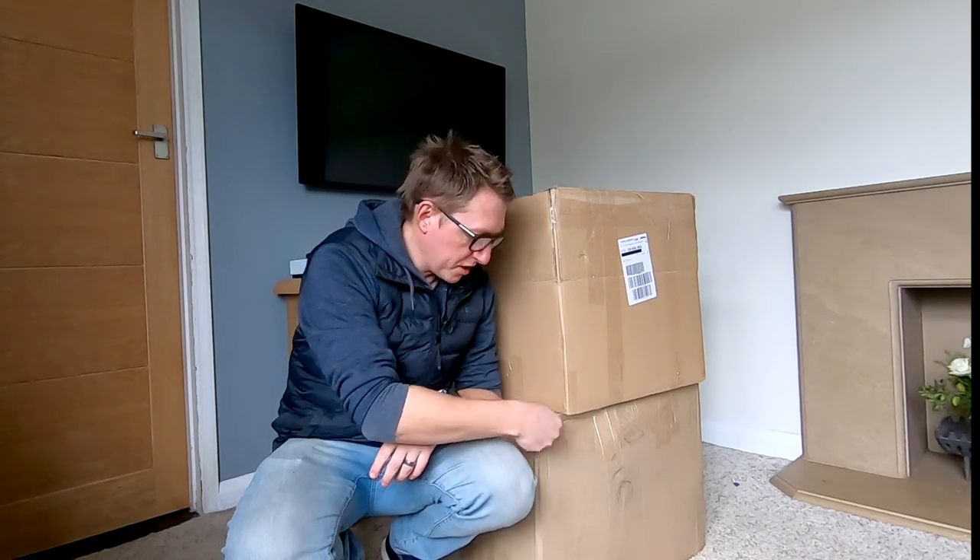Hi guys, this is our new front room — we've just moved house, really pleased about that. I've had this box, and also this one underneath, but that's going to be in a separate video. I've had this box in our spare room probably for about four months.